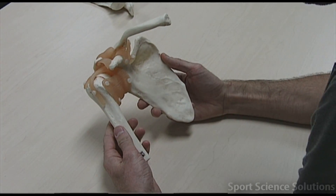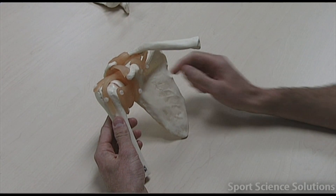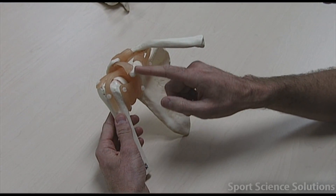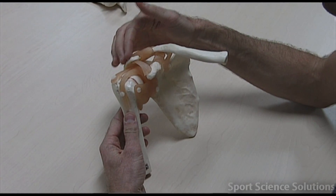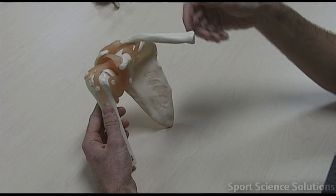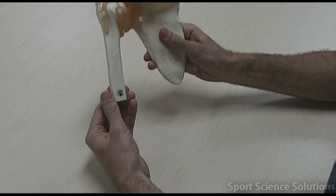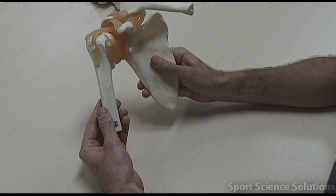When we look at the shoulder girdle ligaments, the particular features on this model are: we have the coracoid process, which we can see here. We have the acromion, which is on top — slightly harder to see now because it's covered in some of these ligaments. We also have the clavicle on this particular model, and we have the humerus down the side here.